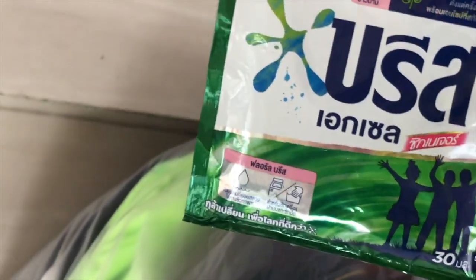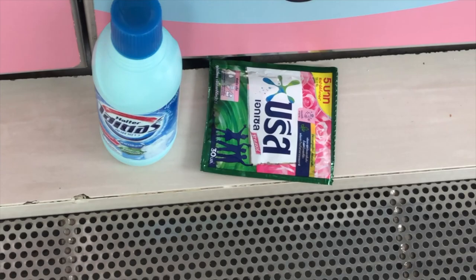We're going to chuck it in there, put in our change, and hit it. We got colors, we got lights — it's all going in the one big machine. This is how we roll when we're traveling.